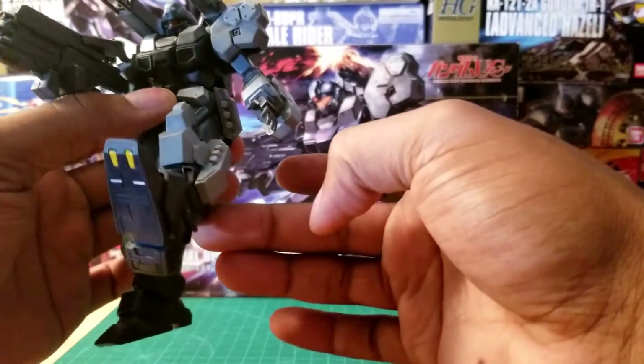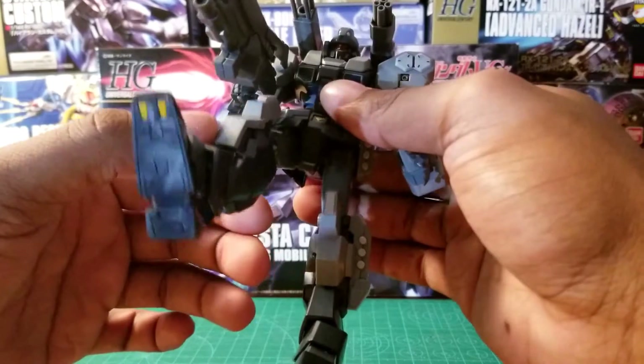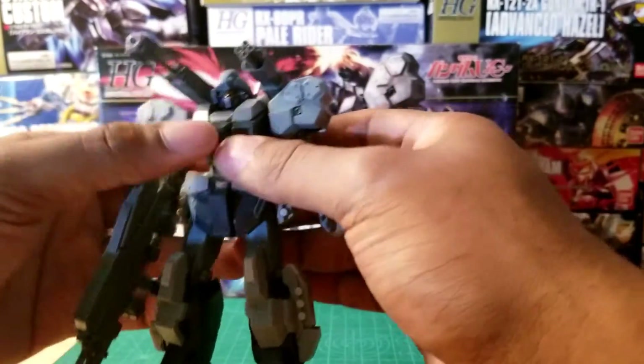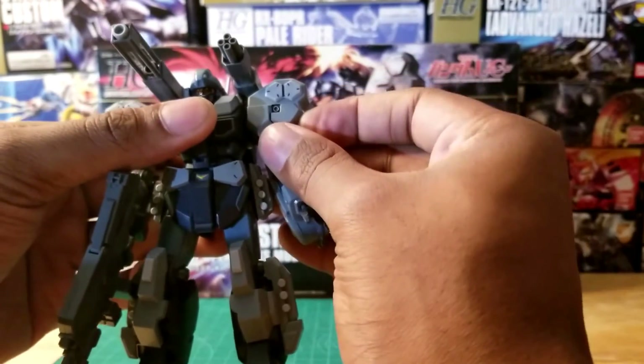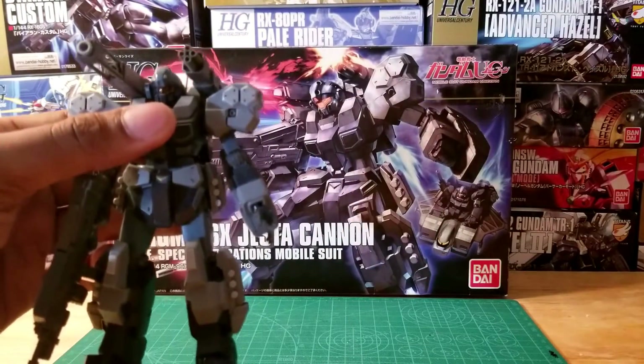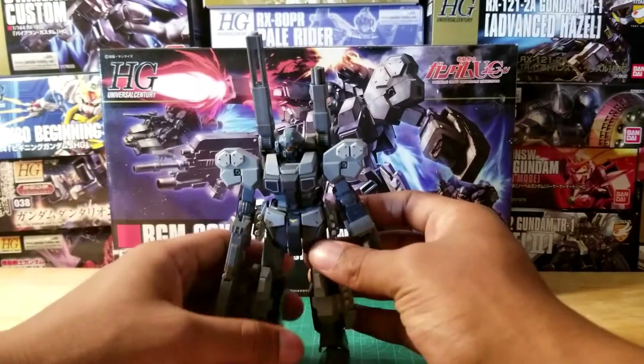...can't seem to hold the weight for the kit and it feels a little bit loose sometimes. So my suggestion to anybody buying this kit: be prepared to tighten up those joints with paints or anything that you can — any way that you tighten up your joints for your kits.